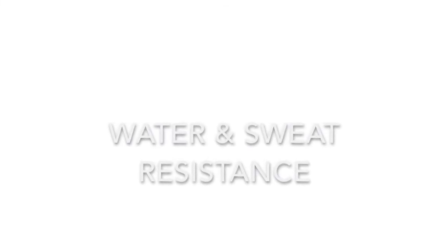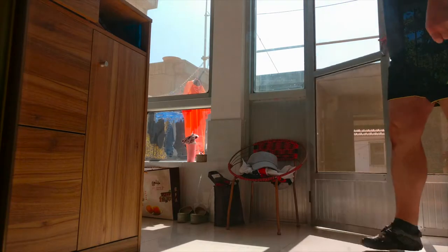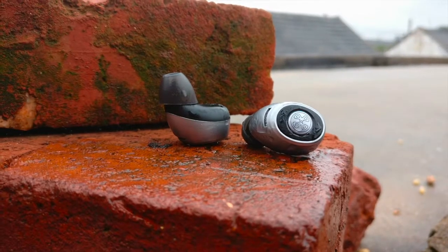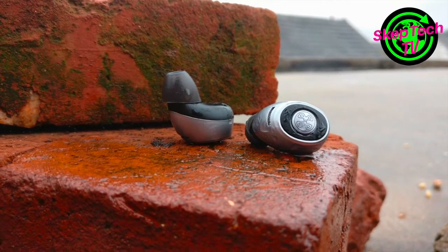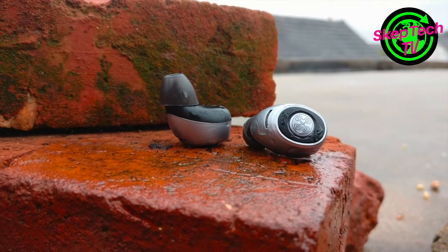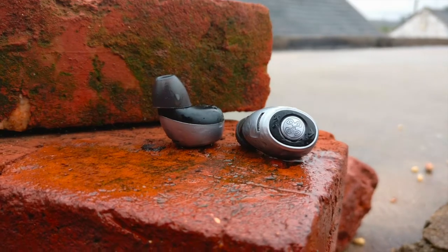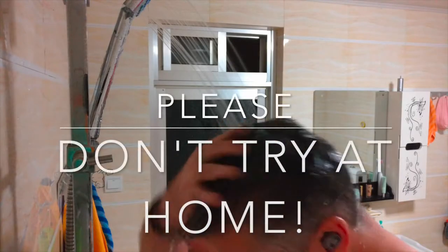Water and sweat resistance. Mies does not state an official IP rating for the Fit One, but they told me sweat and rain would not be a problem. So I put one earbud outside during a light rain shower and left it there for a few minutes — in fact, no problem at all. But I wouldn't be a skeptic if I didn't put the Fit One under a little more stress, would I? So I decided to test them under the shower.